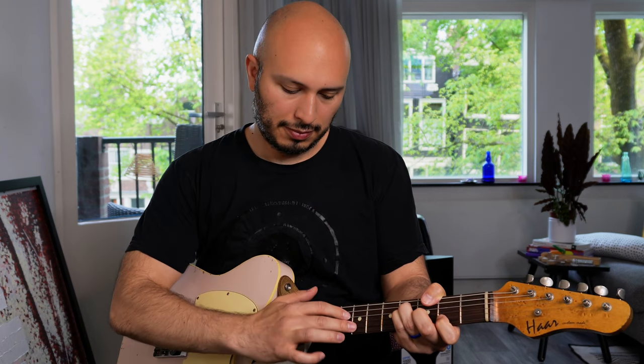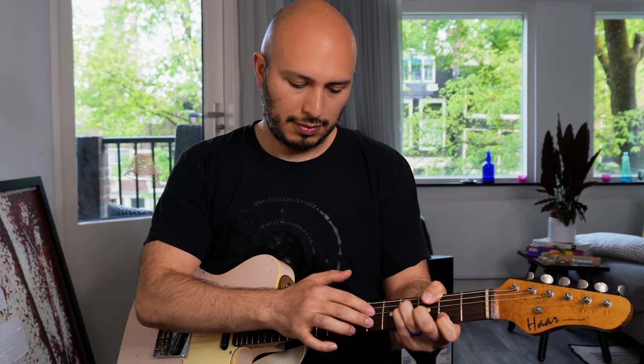You can also tap two strings. It sounds like this. I think it's pretty cool sounding.